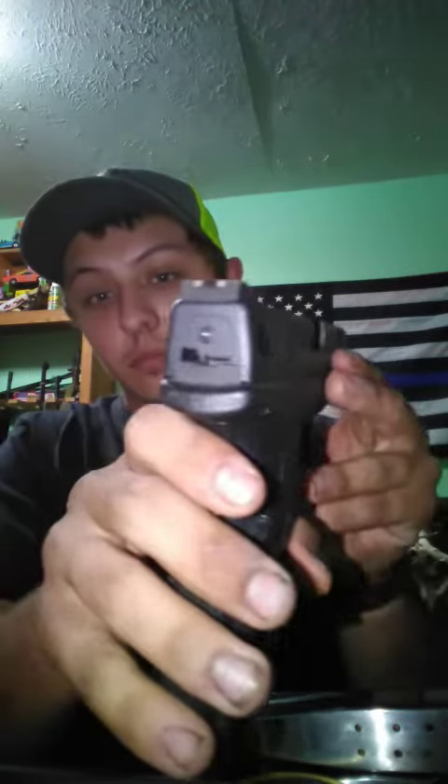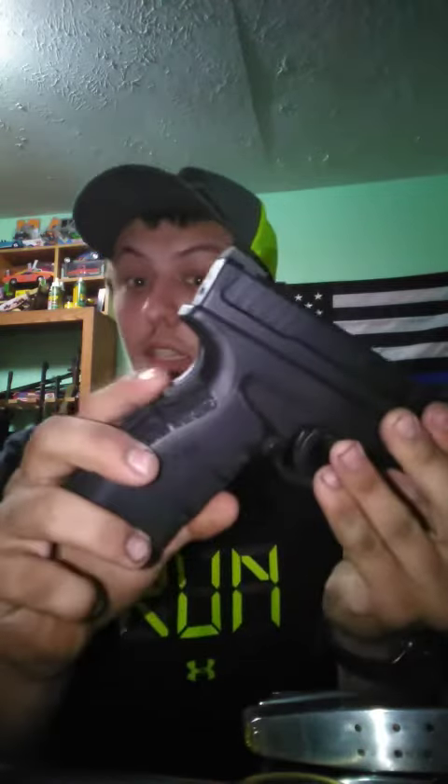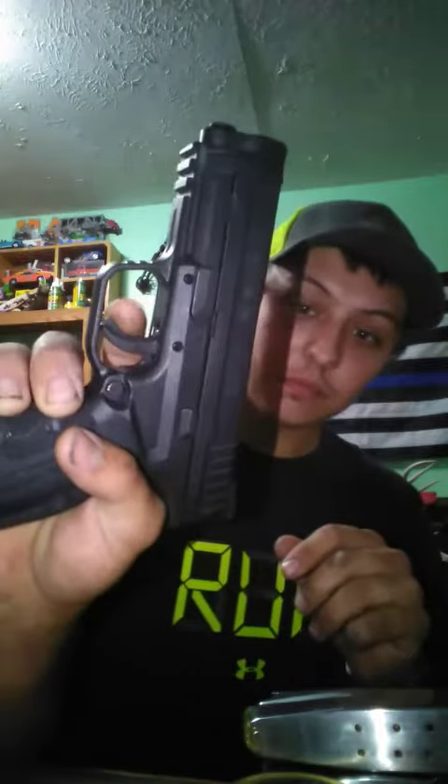It has a fiber optic front sight, came with red and green inserts, and a standard white dot rear — I believe they call it the combat sight. No manual safety, but it does have a grip safety and a trigger safety, so in the hands of a trained shooter it is safe.